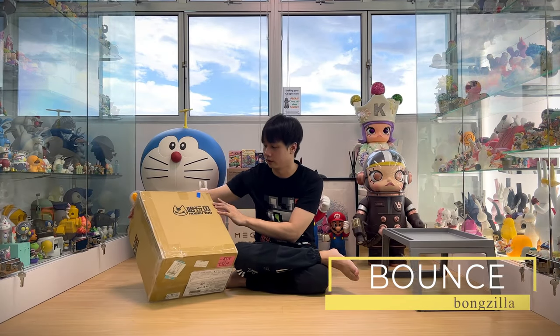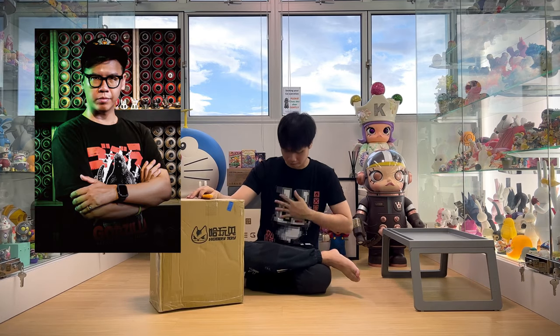All right, so we are going to unbox today. This is from Hobby Toys and I believe the artist is called Bounce. If you look at my T-shirt, it's from Queen as well.